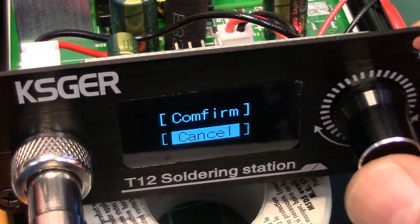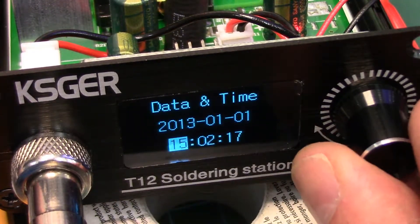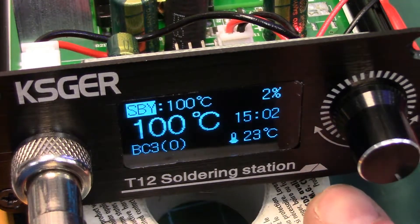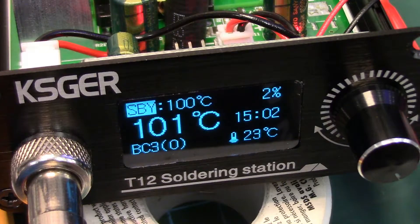I think option 16 is date and time. Yeah, we won't worry about the date, but let's just arbitrarily set this to something — let's go to 1500 hours. So 1502.17. There we go, we set the time and there it is: 1502. Now I'm going to turn it off for a couple, three minutes and we'll come back and just make sure it's still got the time and it's actually counting up to like 1505 or whatever.